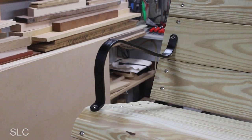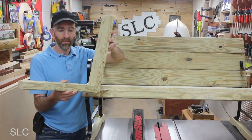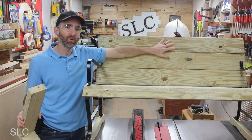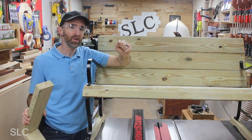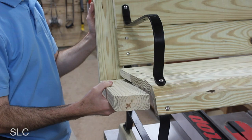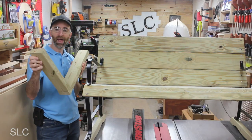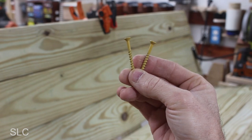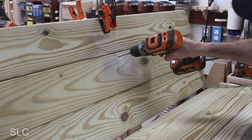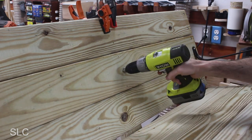Now that we have both the armrests in place, the last thing I need to do is add that center support that I made earlier. All this is going to do is take each of these individual boards and just tie them together so it'll be one strong unit. To find the exact measurement I need I'm going to align it along the edge here and that'll allow me to trim around this curve and get a much more accurate fit. I'm just going to use some two inch deck screws to install this, and to avoid any splitting I'm pre-drilling these holes and adding a small countersink to keep them from sticking up.